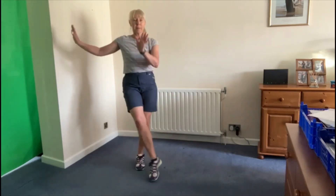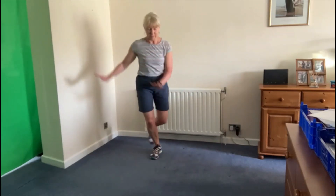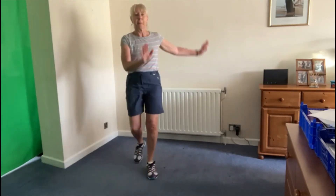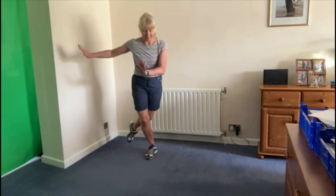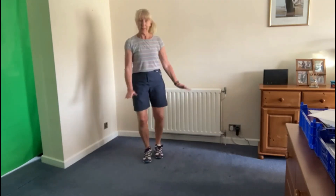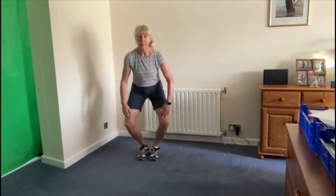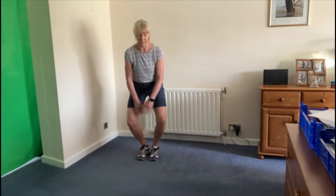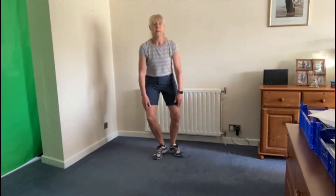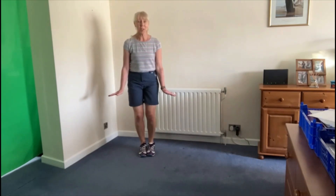Here we go. Second step: flex the foot, pull in the tummy. There we go — there's your fancy Charleston! Thank you.